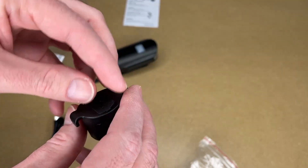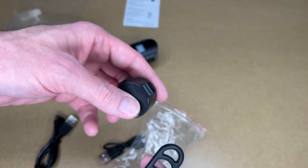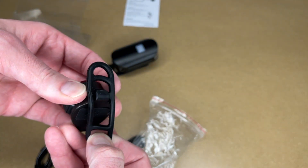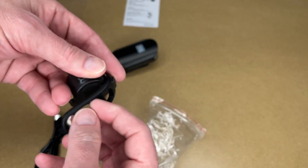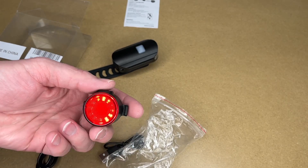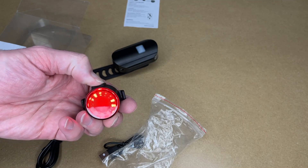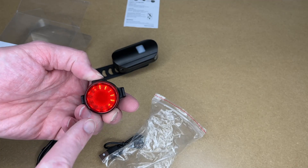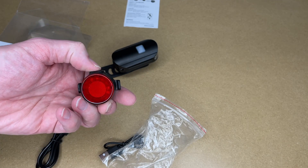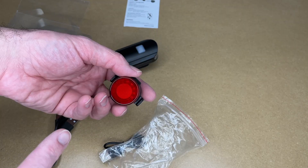Here's the tail light. It has the port on the back, and this is a micro USB port — so the front light is USB Type-C and this one is micro USB. This also has a silicone strap with different attachment options, and it looks like it would go around your seat post. Turning it on: there's a flashing mode, a faster flash, steady modes — high, medium, low — then blink, and SOS. To turn this one off, you hold the button down. I really like that fast flicker mode.